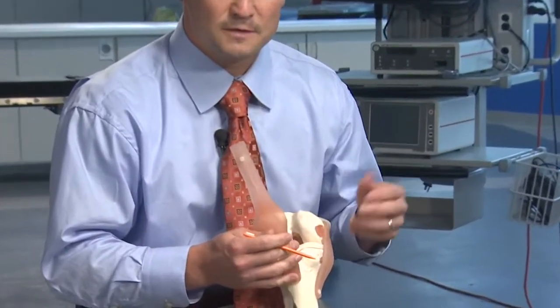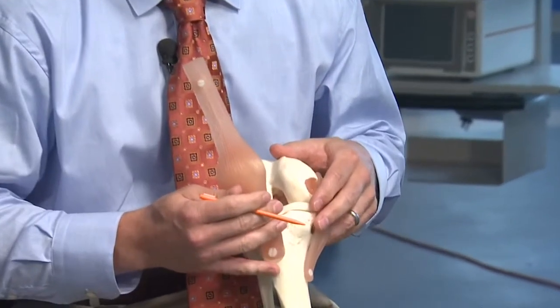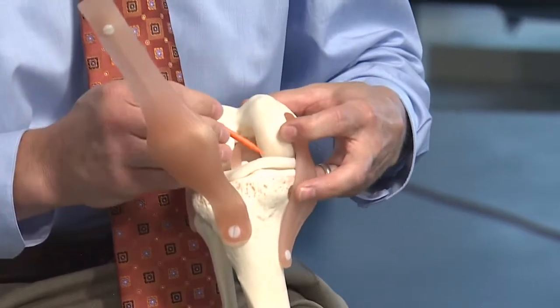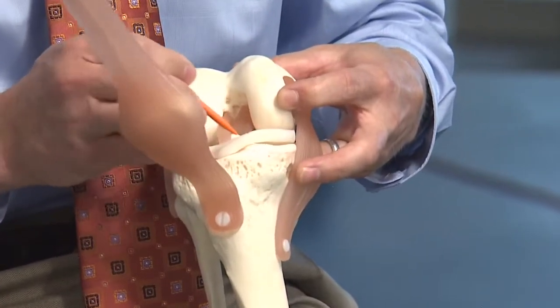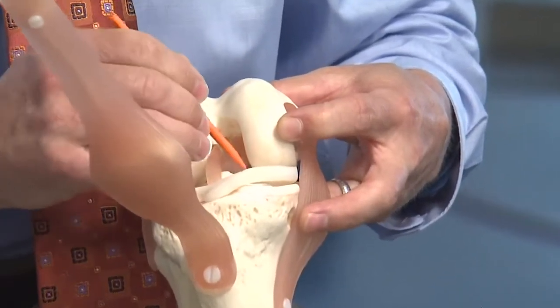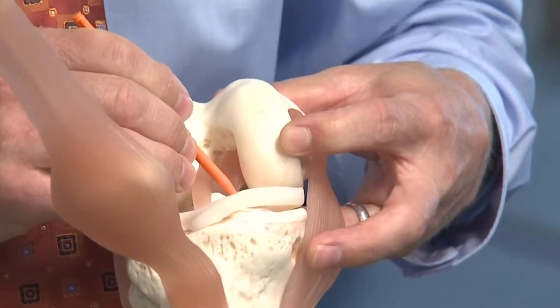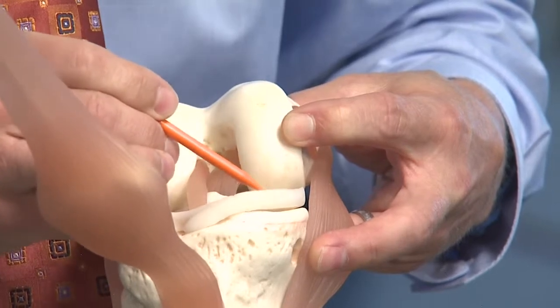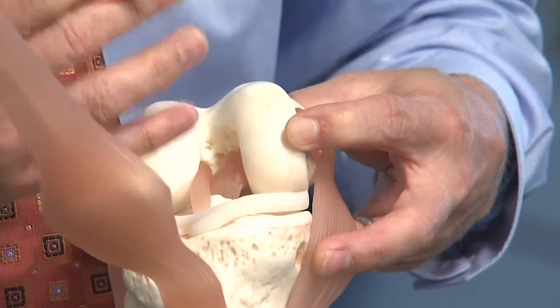Between myself and my surgical assistants, we prepare the graft and then insert it through this small incision. Small bone plugs are used to secure the meniscus into the bone, and then the meniscus is sewn to the inner aspect of the knee through multiple stitches.